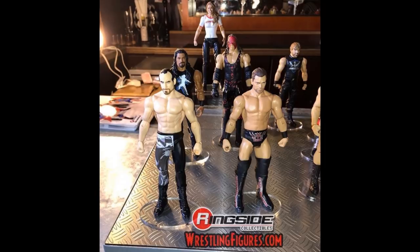And then we have a new basic series with Ronda Rousey, Roman Reigns, Kane, Aiden English, and The Miz. I think this is basic series 90, because we've already got that Ronda Rousey and we've reviewed it here on the channel.